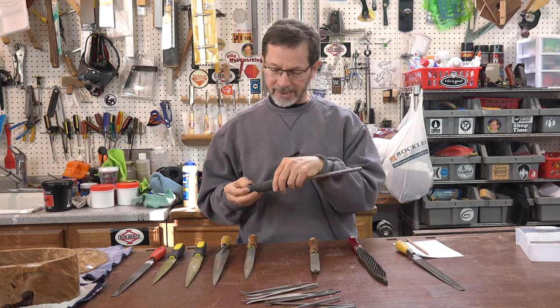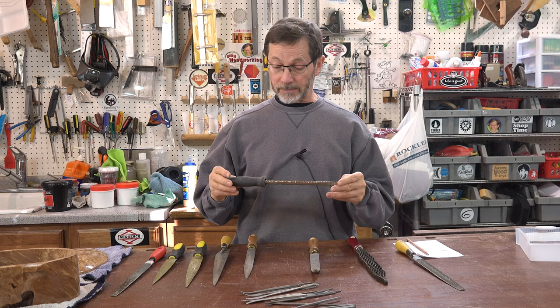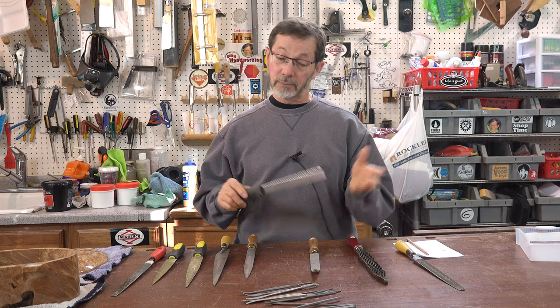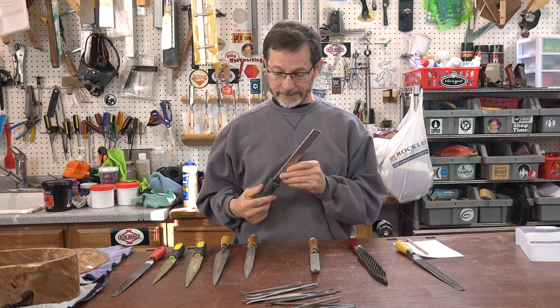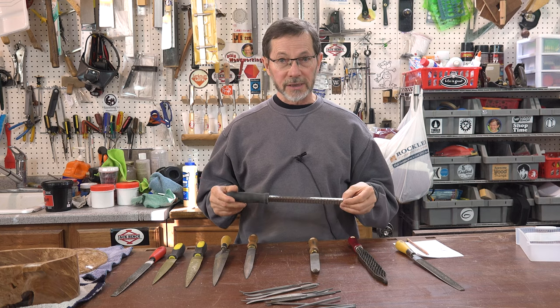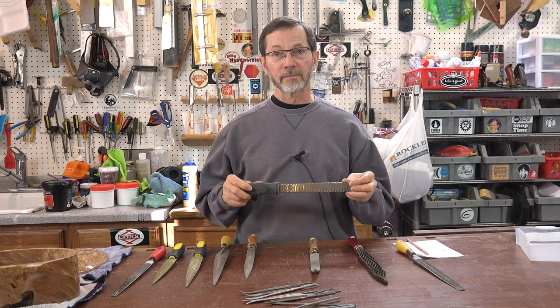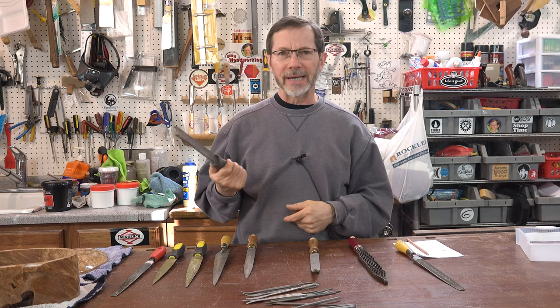The Microplane — I call them the cheese graters — these are really quite nice. The problem with these is they're not very durable. I've broken the blades in half when I got too rough with them. They wear out, and considering the longevity that you get out of these, they're not horribly expensive, but given the longevity of them, I would say that makes these not a great bargain.